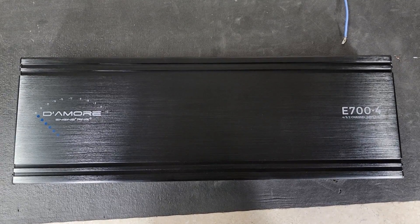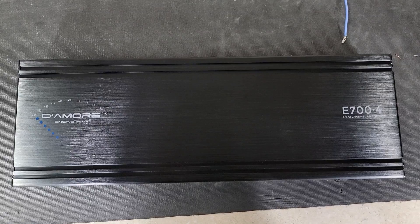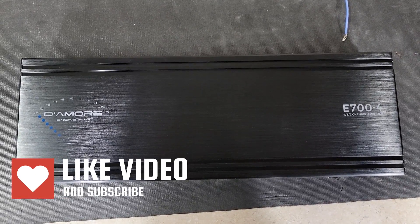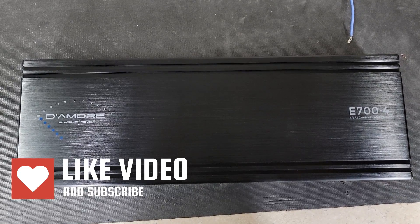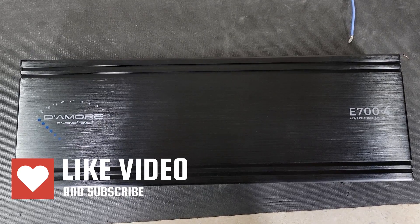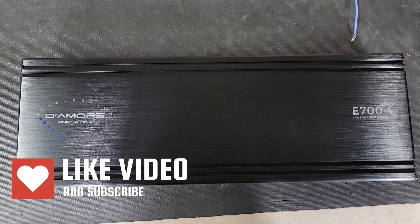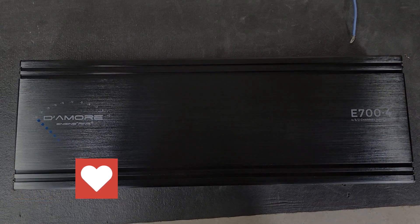Let me know what you guys think of the video and the amp. Let me know if there's an amp you want to see run and I'll try to get it done. As always, I want to thank you for watching. Please like the video, hit that subscribe button if you haven't, and hit the bell so you know when I post a new video. Thanks for watching and I'll see you next time.